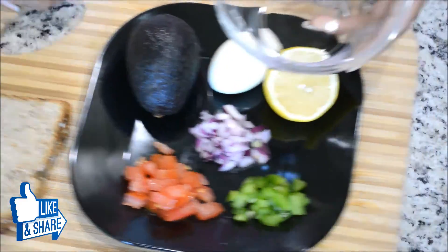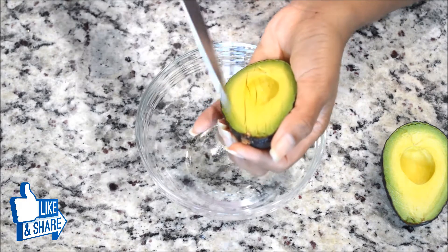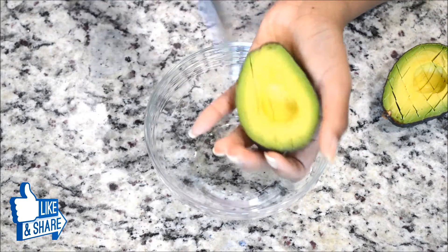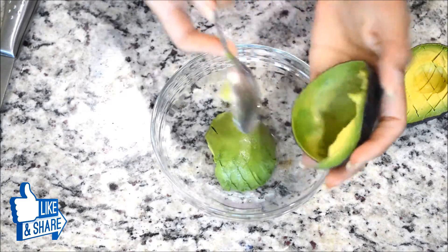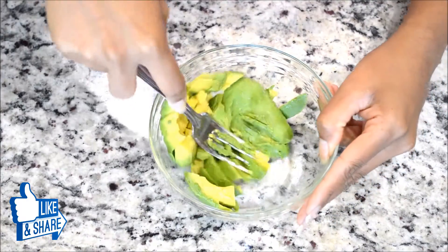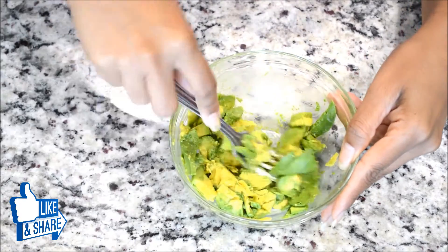I'm going to take a bowl and put it to the side for now. I'm going to slice the avocado — or you can cube it, however you like. I'll take a spoon and scrape out all the avocado flesh into the bowl. Now I'm going to smash it with a fork just a little bit, because I like it chunky, bite-size — not mashed to a paste consistency.